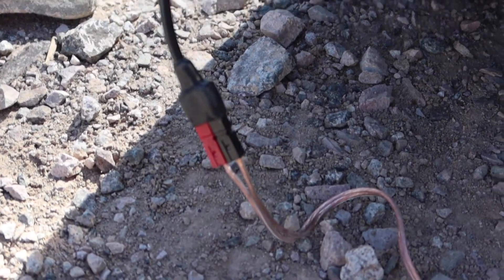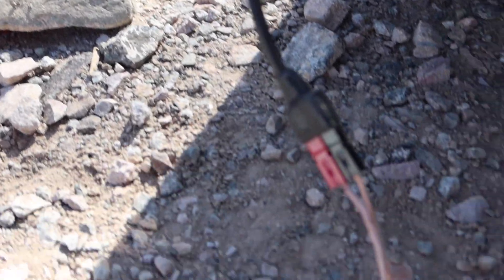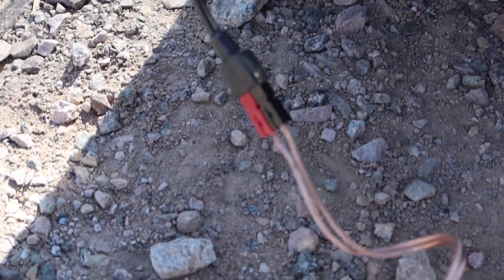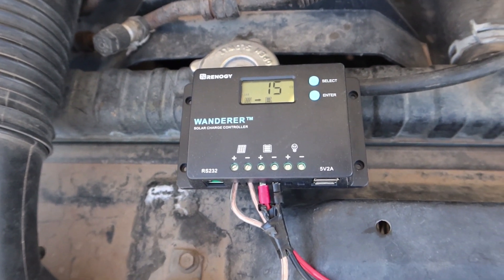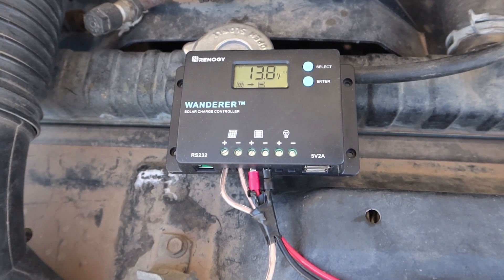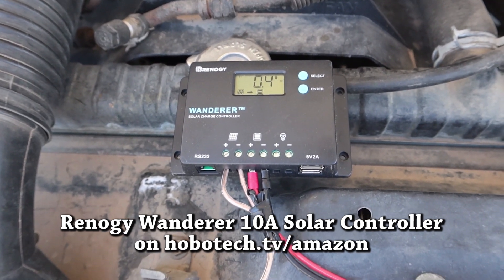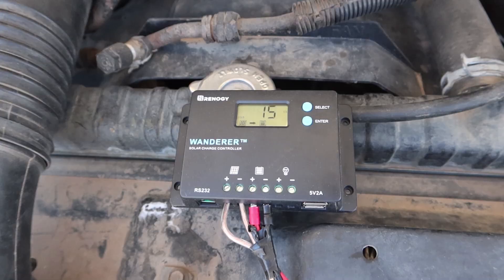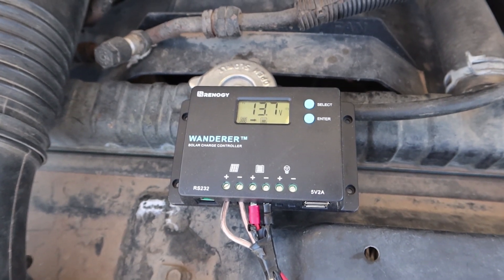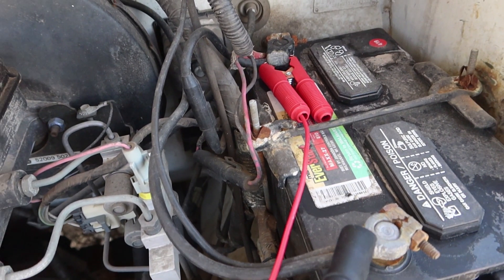As many of you may know, the Jackery solar panels come with an Anderson power pole connector. So all I did was get some cheap speaker wire that was thick enough gauge for the voltage and made my own Anderson connector, wired it to the Jackery solar panel. From the speaker wire, I have it coming into this really cheap $15 Renogy PWM controller called the Wanderer — available on my website hobotech.tv/Amazon. It works really well and does have a lithium profile if you want to charge lithium batteries. Now because I have shading on the panel, I'm only showing 13.7 volts, but it's keeping my starter battery topped up. I just wired in these alligator clips and have it hooked to my battery.